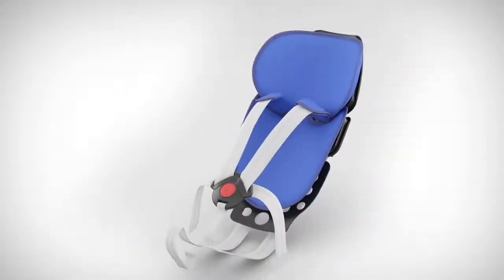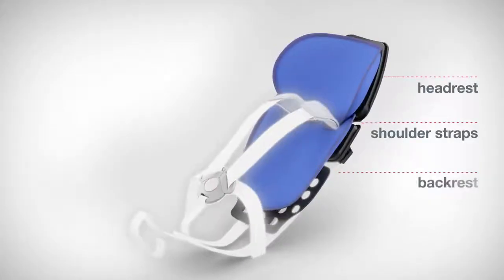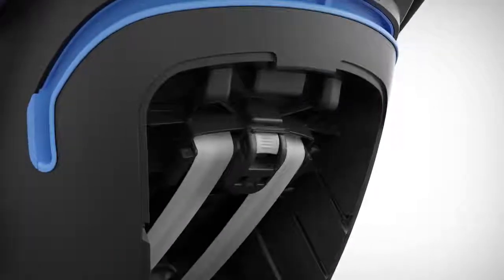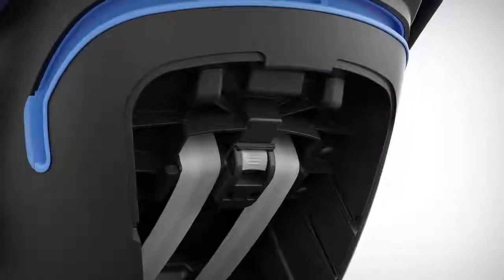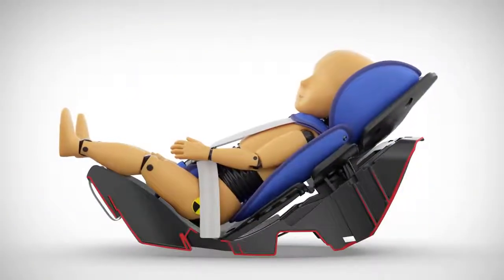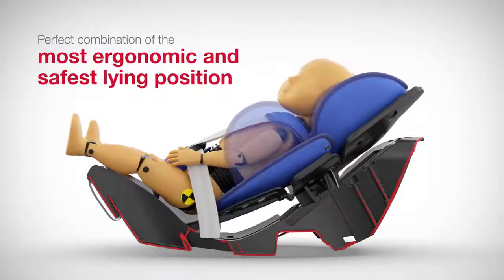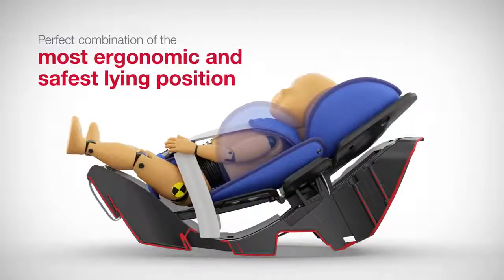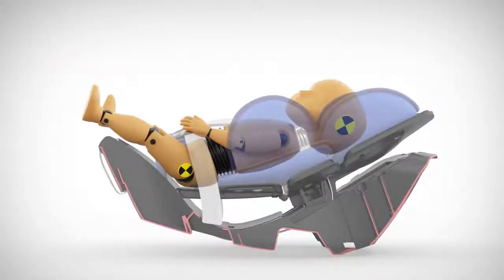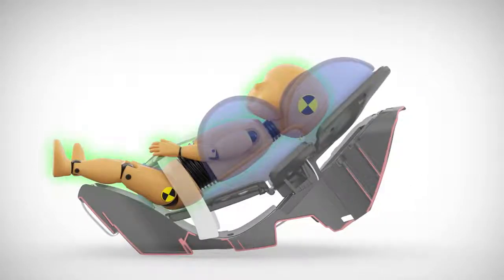The recline mechanism is simple. The headrest, shoulder straps and backrest form a system. As soon as the headrest is adjusted, the position of the shoulder straps and backrest are automatically adjusted. In this way, BabySafe iSize provides the perfect combination of the most ergonomic and, at the same time, safest lying position for the baby — because a flat lying position is better for the underdeveloped neck muscles, while a more upright position is safer in the case of a collision.